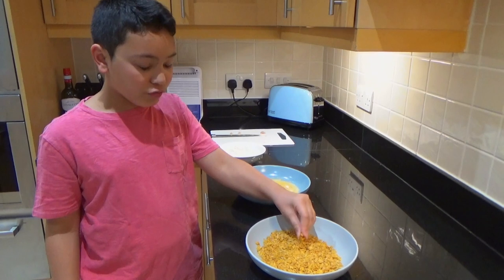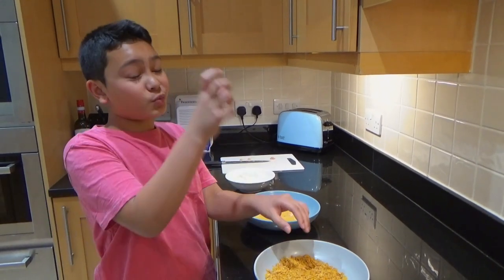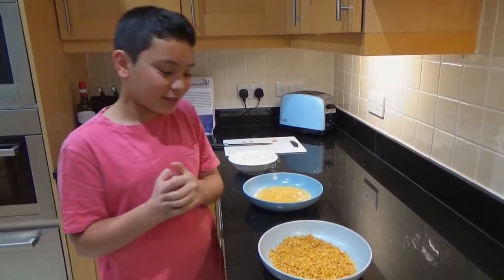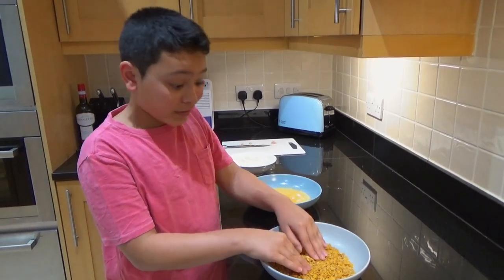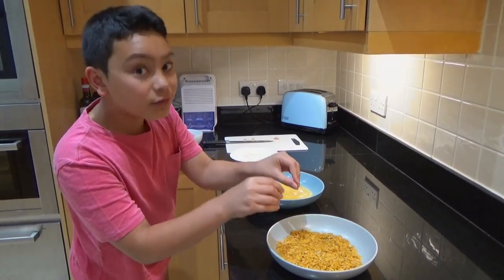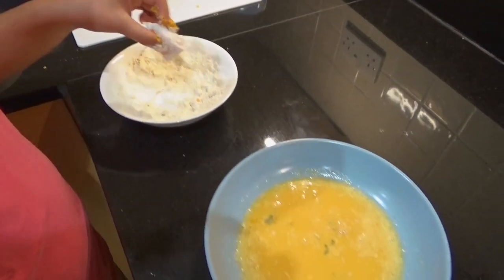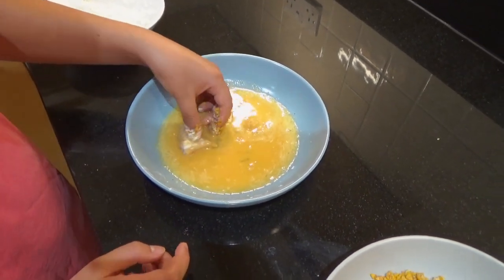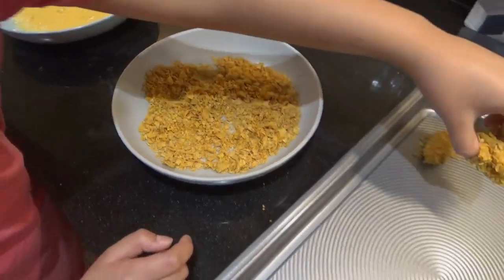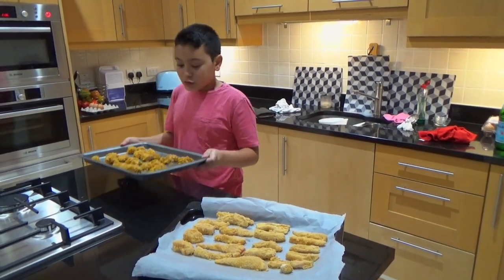I've finished crushing the crunchy nuts. Because crunchy nuts are sweet, they'll give a sweet and salty taste, which is really good — I've tried it before. If you want something less sweet, you can use corn flakes instead. So same as before: chicken, flour, eggs, and then crunchy nuts. My chicken is now fully coated.